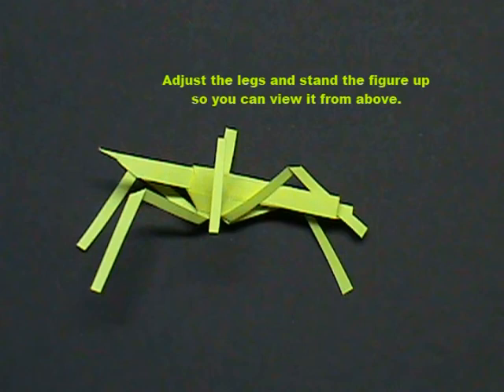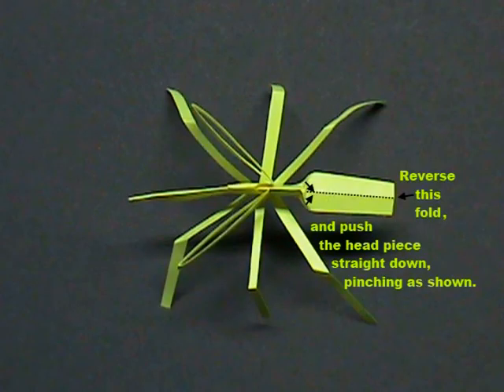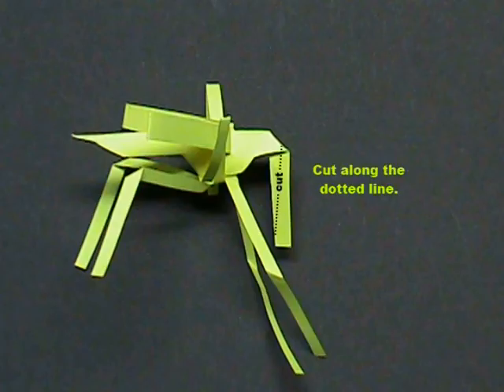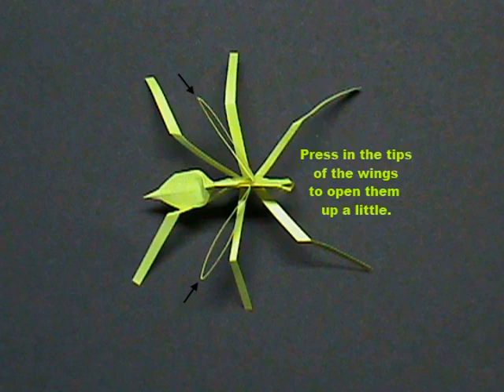Adjust the legs and stand the figure up so you can view it from above. Fold the wings back and opposite each other. Pinch the neck and open and flatten the head. Reverse the middle fold and push the headpiece straight down, pinching it together as shown. Cut along the dotted line. Pinch the waist and open and flatten the tail. Press in the tips of the wings to open them up a little. Finished.